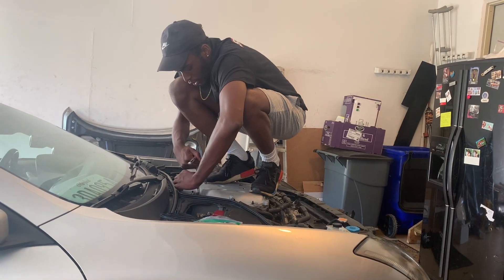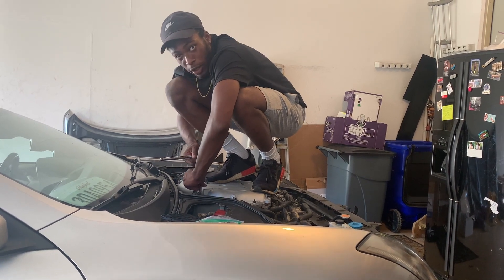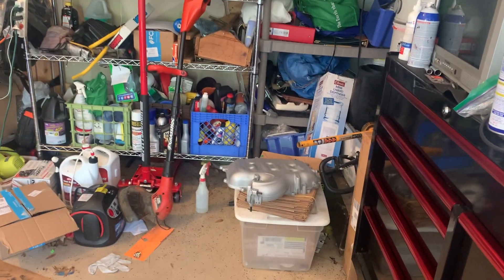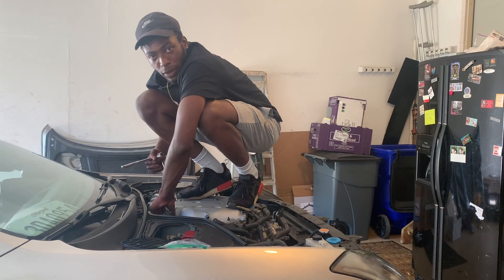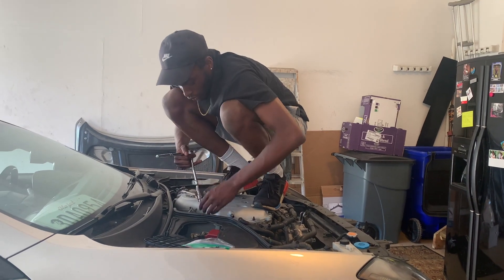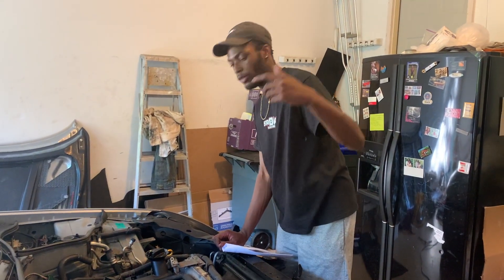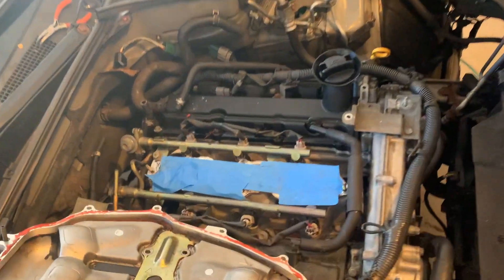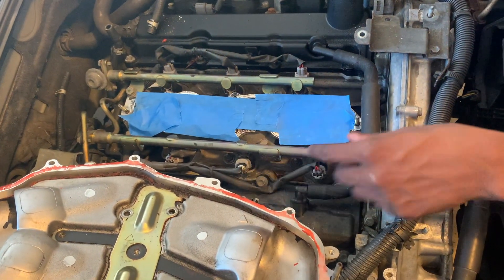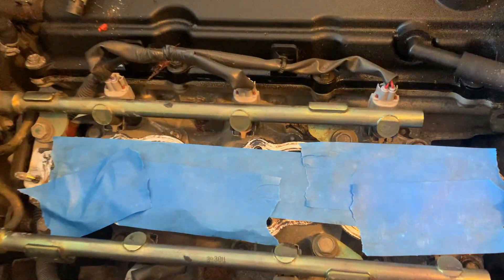To take off your injectors, of course you've got to take off the plenum. I'm not going to go in depth on removing the plenum — there are plenty of YouTube videos explaining that. After you take off your lower and upper plenum, your fuel rails and injectors are exposed. All we're going to do is take off these bolts so we can raise up the rail and then disconnect all six injectors.